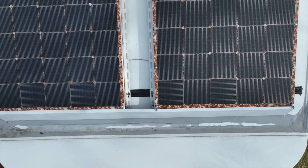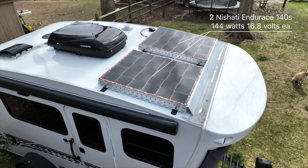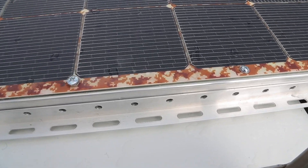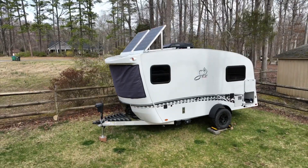We started with two 144 watt 16.8 volt Nishadi Endurance Rigid solar panels. The panels are mounted on heavy-duty tilt brackets with a custom-made quick-release pin setup for fast and easy tilt action.